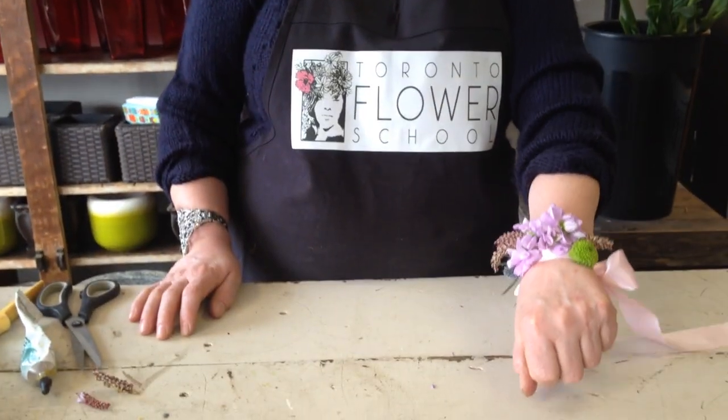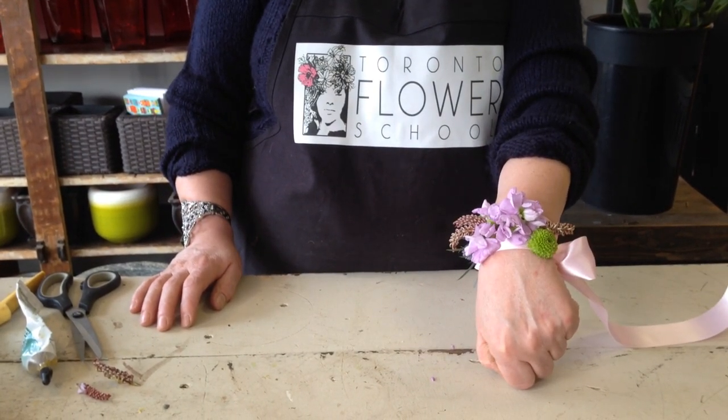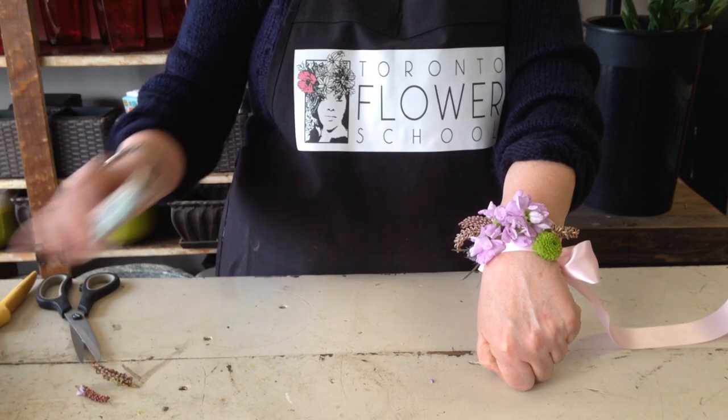Welcome to Toronto Flower School of the Monarch Florists. Today I'm going to show you how to make a ribbon wrist corsage. We make these out of double face satin, three and a half feet long, and we attach the flowers by gluing them with Oasis glue.